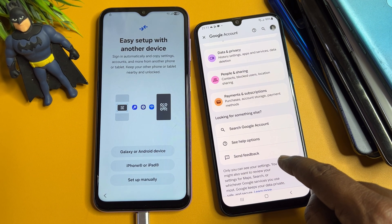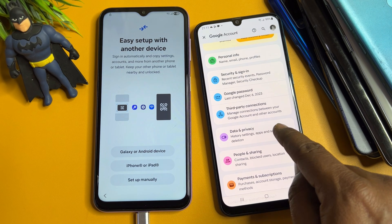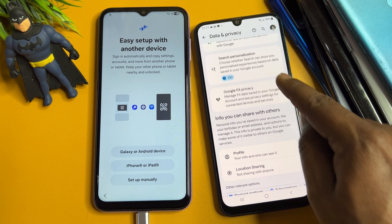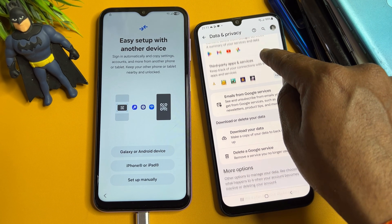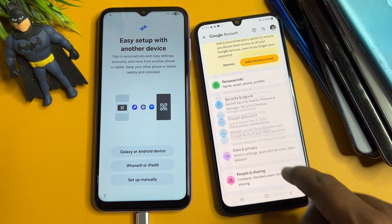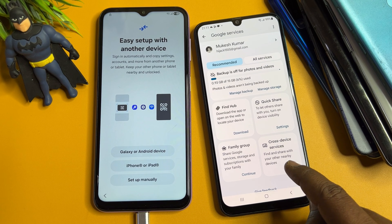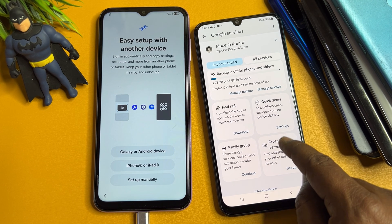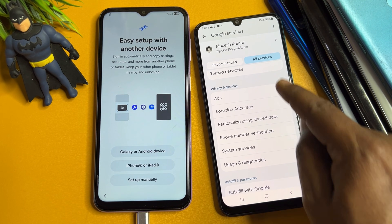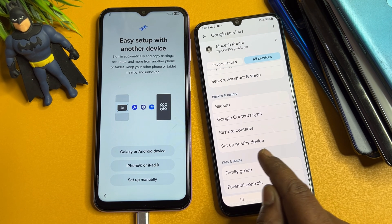Click Data & Privacy, then scroll down. Click All Services, scroll down, and find Setup Nearby Devices. Click on it.